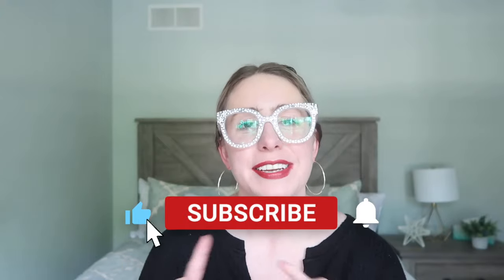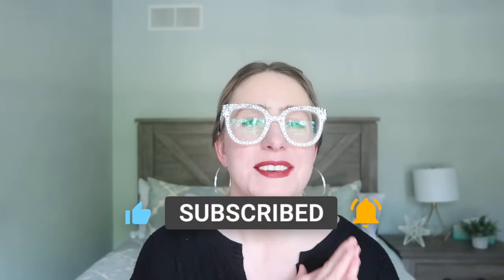Hello everyone, welcome back, or welcome to my channel if you are new. My name is Erica. I make videos all about handbags, lifestyle, beauty, and decor. I would love to have you as part of this community. Do me a favor: like this video, subscribe to my channel, and come visit with me twice a week.